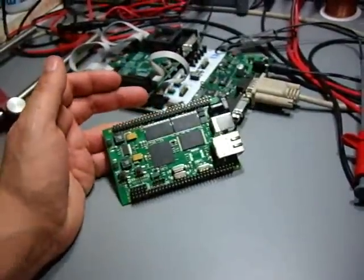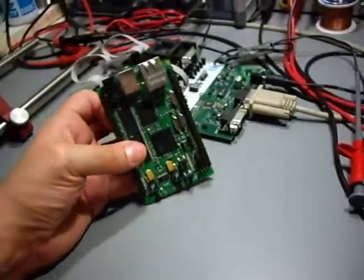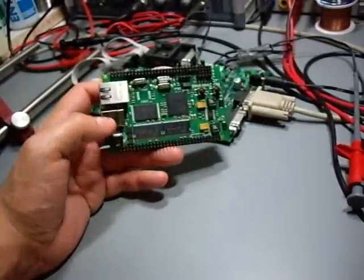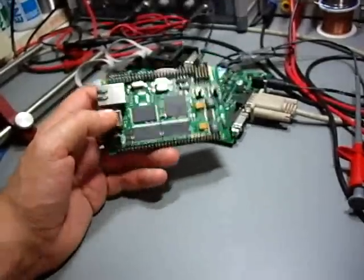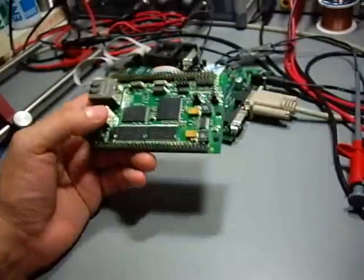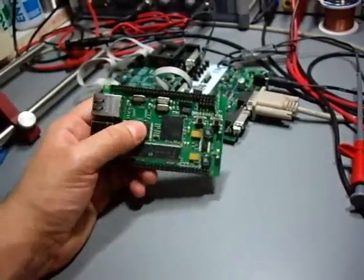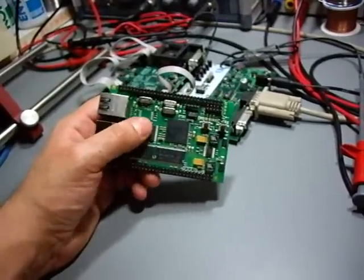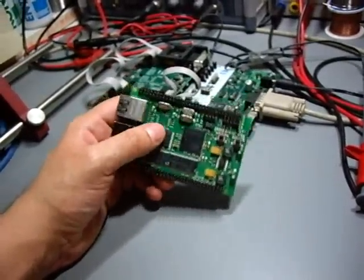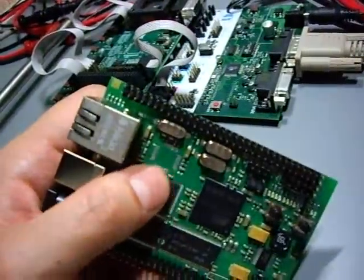It has certain problems. The first one had a capacitor that was not as voltage resistant as it should be. The second version, the one I have here, had a problem with the Ethernet bridge which was mounted here where I got my thumb. I soldered it out because I need to replace this — it was the wrong chip.